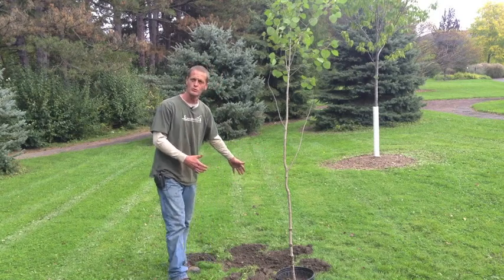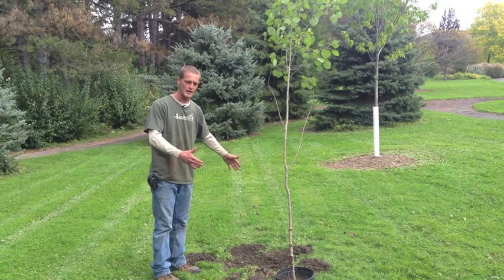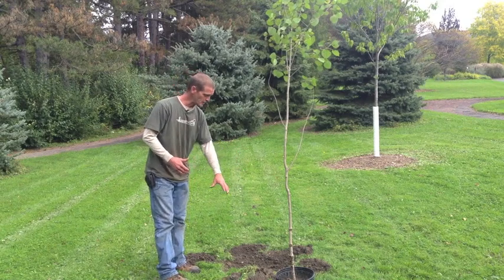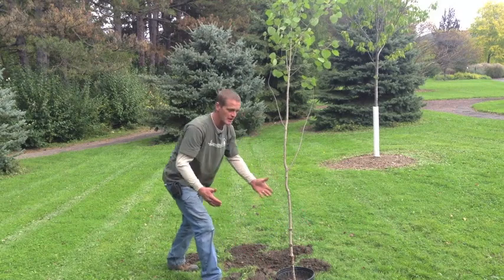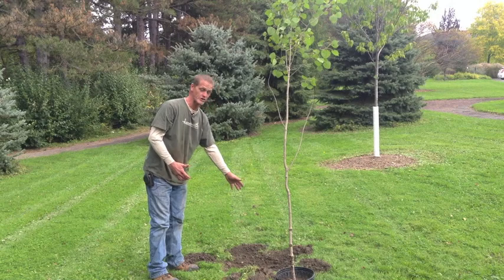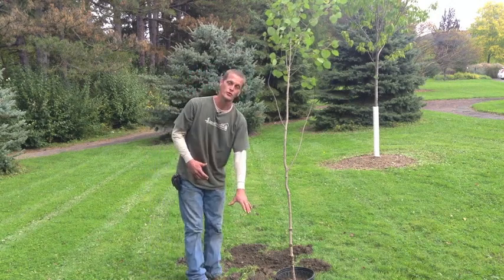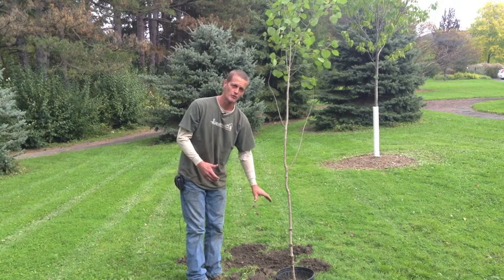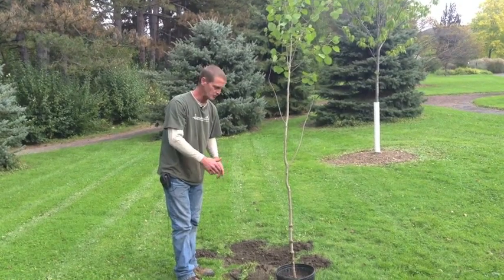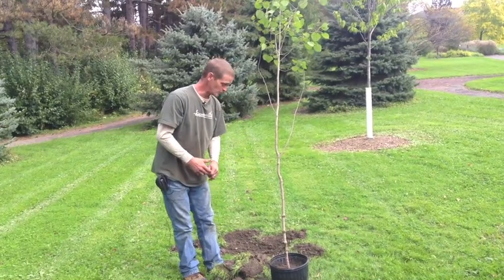A good rule of thumb for planting width is to have the hole one and a half times as wide as the container or root ball. You can see here we have a 10-inch diameter pot and I've dug a hole well over 20 to 24 inches in diameter. I tend to pull the sod out of the way, scrape it off lightly, then dig my hole and set it to the side to clean up later.